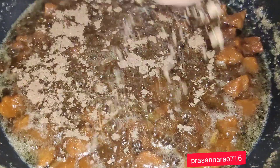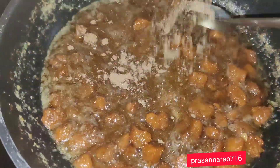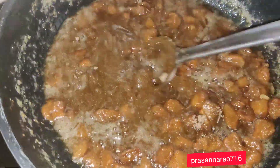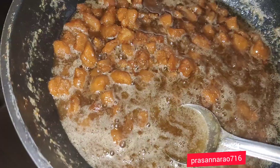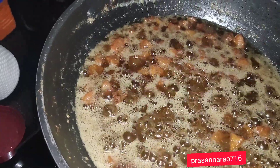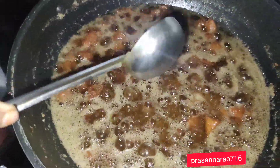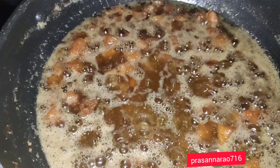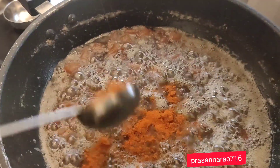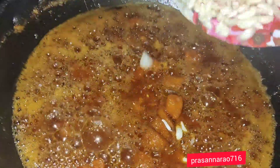We will mix it in the same way. I am going to put it in a bowl. The color is very good. At the bowl, we will put salt — the salt is very good. We will add the sauce. The sauce is very good. You will also add the sauce. How to put the sauce in a bowl — let's put it in.